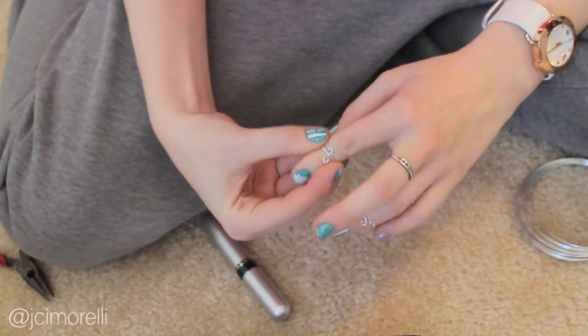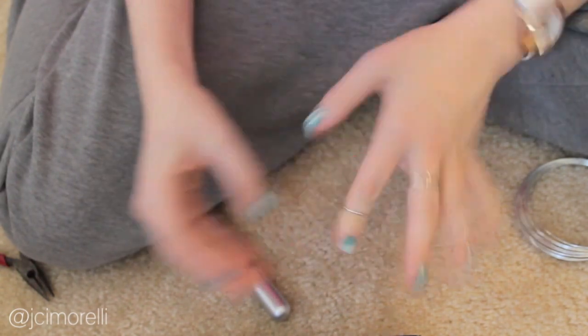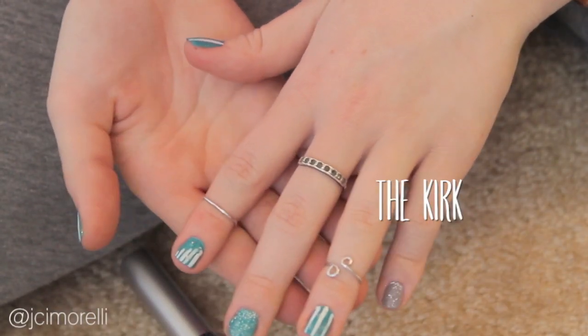You can wear this two ways: with the loops on the top of your finger, or with the loops on the bottom of your finger for a more sleek look. And voila — your first ring, the Kirk.